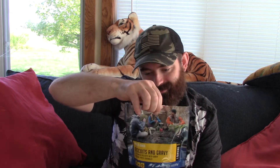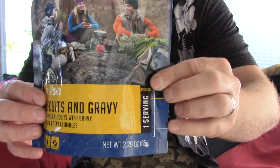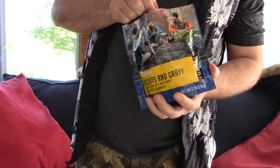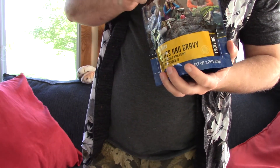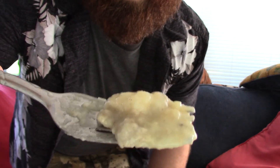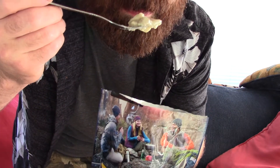Anyways, I'll get back with you guys in about eight or nine minutes and we'll try this one out. All right, you guys, I can't tell you how excited I am to eat this. Oh, it smells so good. There we go — biscuits and gravy. The time has passed. Get it stirred up here. I'll pull out some just to show you. Hopefully you can see that all right. Smells good.